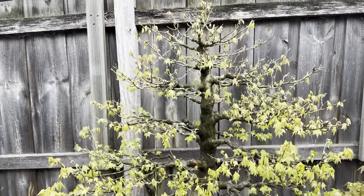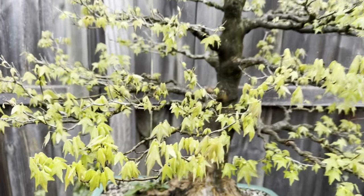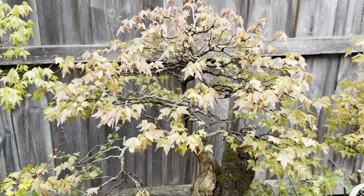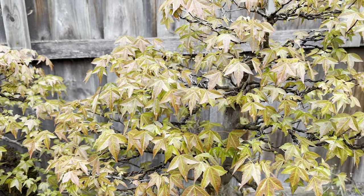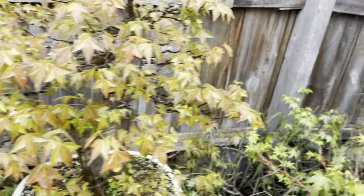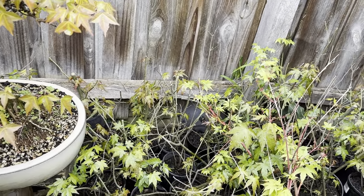Way too early to do anything here - it's still flushing out all its growth. I could come in and pinch some of the bottom ones, but I'll probably treat this trident as clip and grow. Look at the difference in leaf on the root-over-rock one - the leaves are starting to flesh out much much faster than this one even though they're in pretty much the same location. Everything's looking really nice and healthy. Here are all the Japanese maples I collected - pretty much doing alright with about 80-90% success rate.